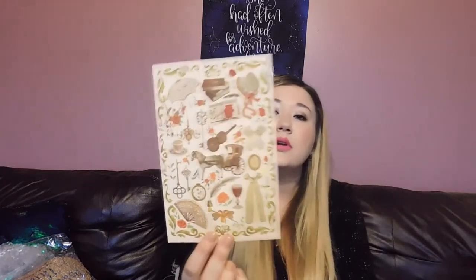So far I'm loving this box. The book comes in this cute little pouch — they do different colors every month. Inside is a really pretty art print with Victorian-type illustrations: an umbrella, a violin, clothes, a wand, and a little skeleton key. That's really cute. On the back side is a letter from the author.